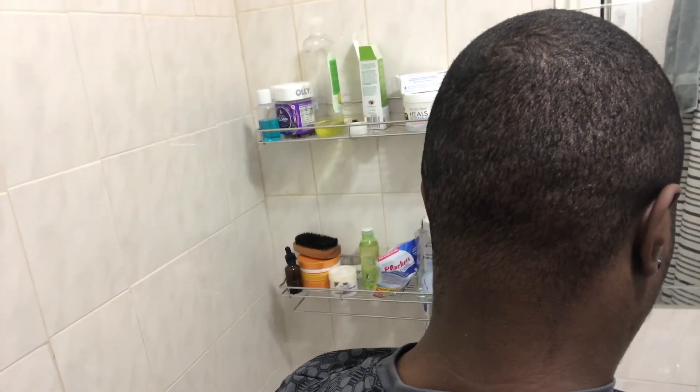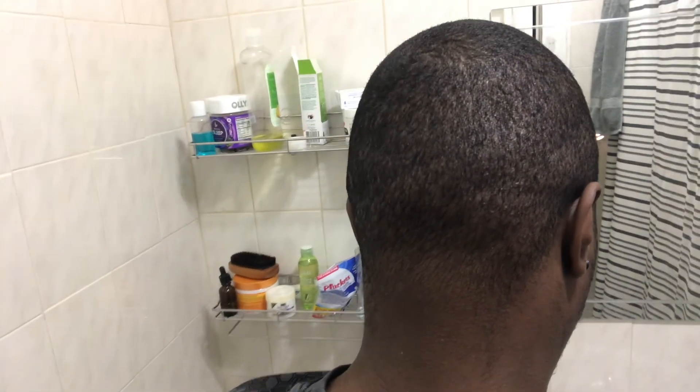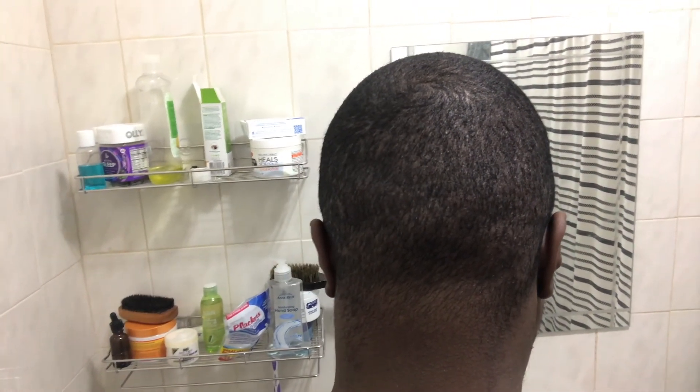This is what my donor area is looking like six weeks post-op, two weeks after a complete shave. As you can see, it's blending in with the rest of my hair — looking pretty dark and untouched. I didn't get a transplant in my crown or the top of my head, so that's pretty much what my hair looks like on a normal day. I do have some bumps that I think will be gone in two weeks. From this angle it's blending in with the sides of my head, and I really didn't see any scarring. That's my six-week update — I'll see you guys in two weeks for the two-month update. If you have any questions, comment down below.